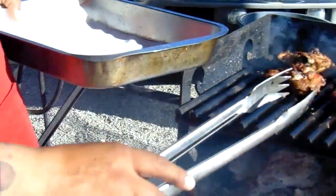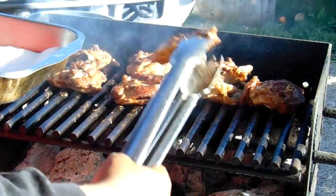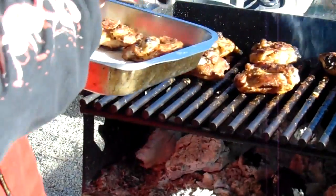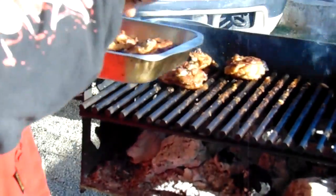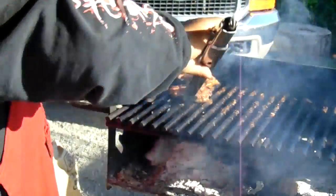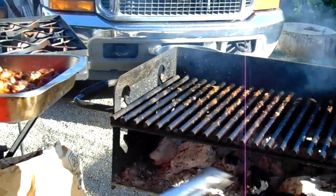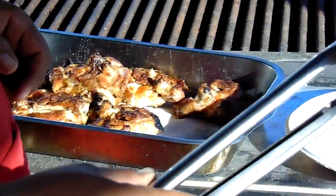Okay guys, we're ready — the skin side down, it should be ready to go. It took 15 minutes per side, and of course it also depends on the amount of fire you have on your grill on the bottom, so just don't have too much fire on there. Make sure your charcoal is white and that should do it.